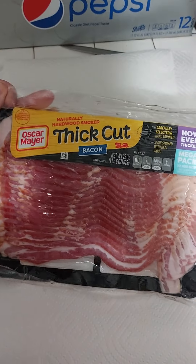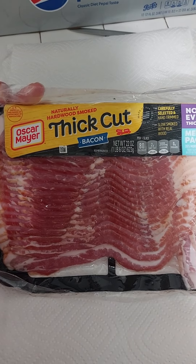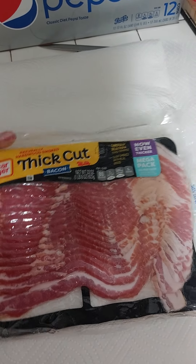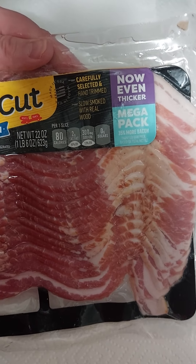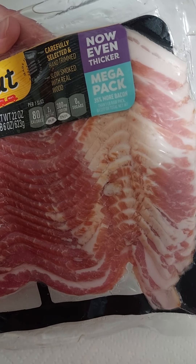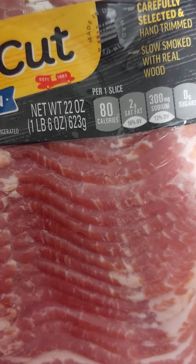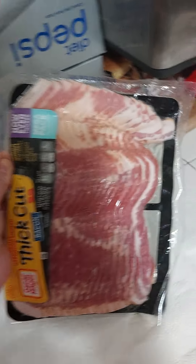We're finally to the bacon. This is called thick cut naturally hardwood smoked Oscar Meyer thick cut bacon — carefully selected, hand trimmed with real wood, now even thicker. It has 35 percent more bacon. I got this at Walmart.